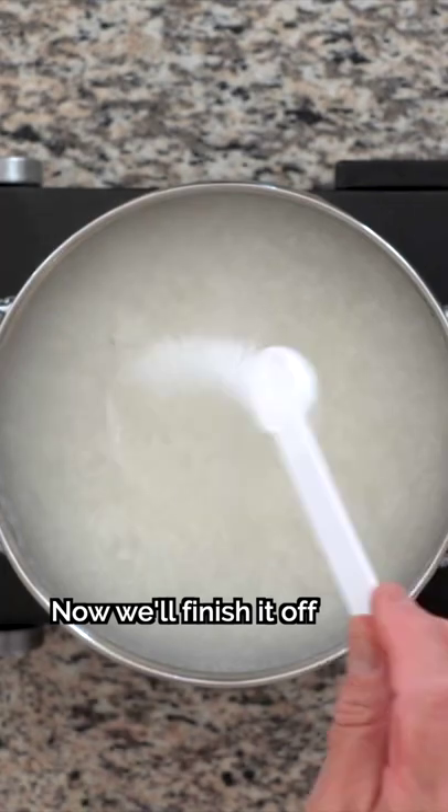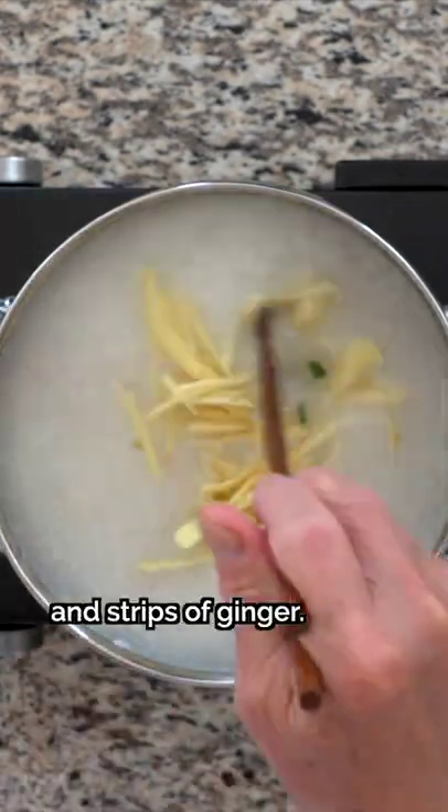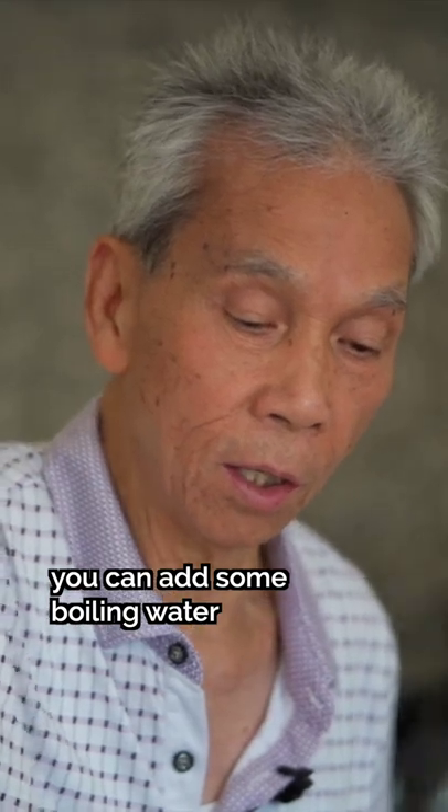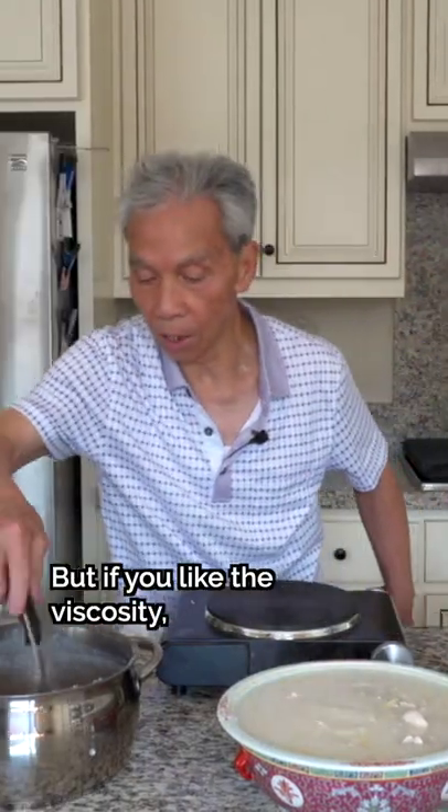Stir the chicken around for about a minute. When it's boiling, the chicken will be cooked. Now we'll finish it off with some salt, chicken bouillon, and strips of ginger. You can add a little boiling water and mix it up.